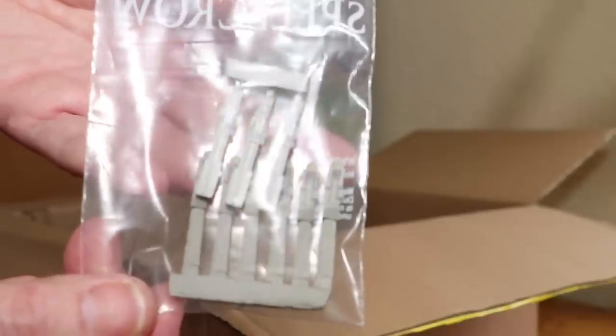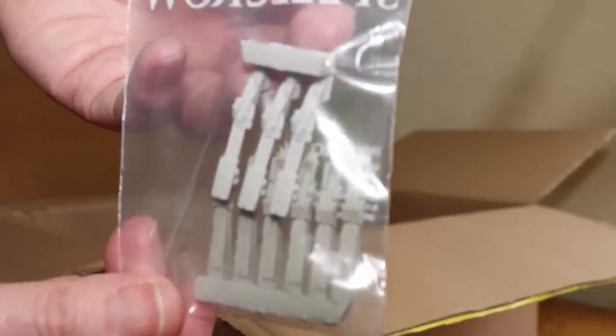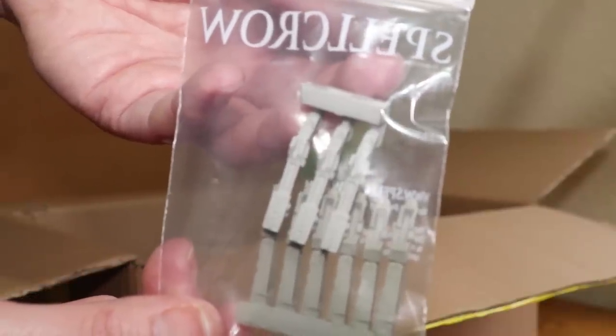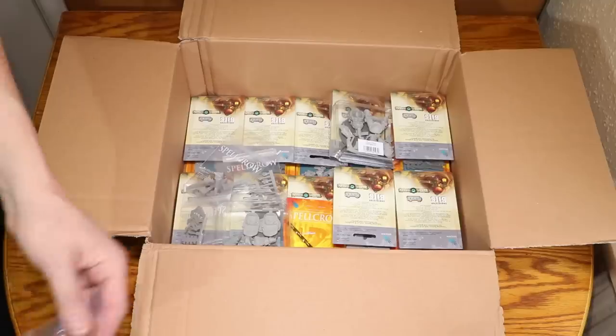Some Aldar Scatterlasers — awesome. I wanted to try these out because I need to convert my Aldar Jetbikes with Scatterlasers, so this is going to be cool.